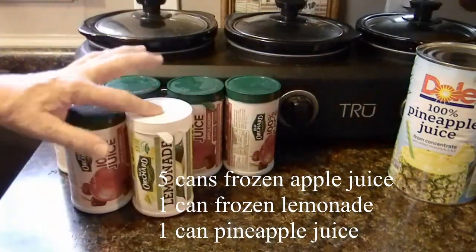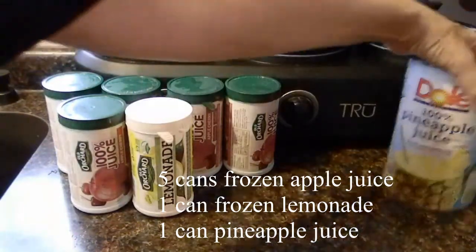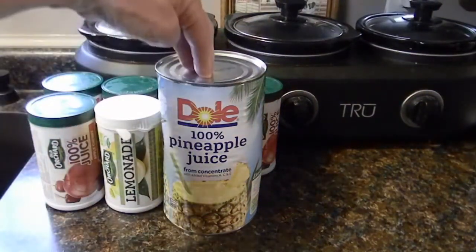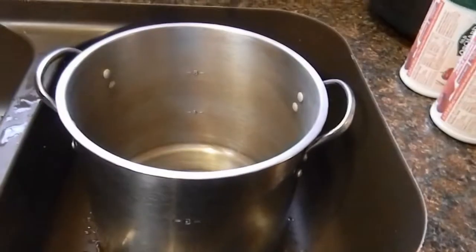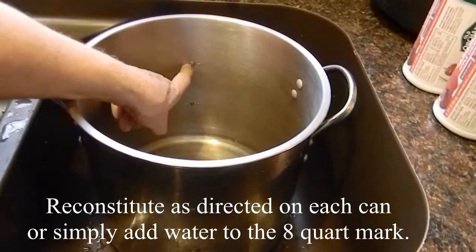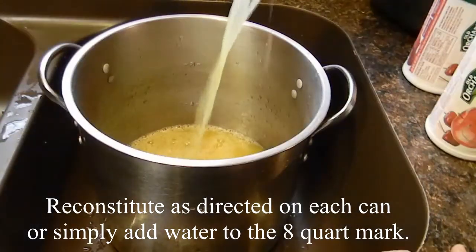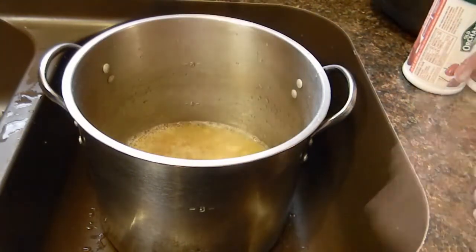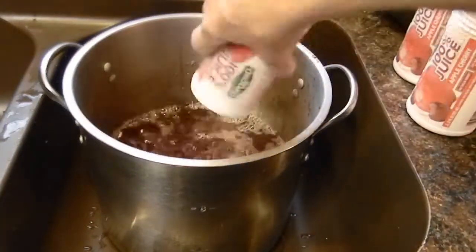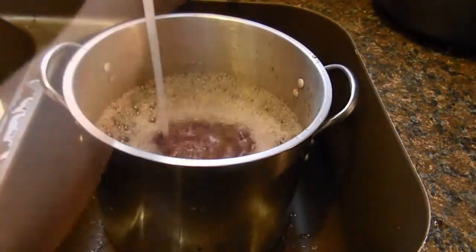I use one can of lemonade and one can of pineapple juice. If I can't find the frozen then I just use the reconstituted one and a full can like that works just fine. This makes a full two gallons of Wassail, so I use my stock pot that has the eight quart mark and that is where I will fill my water. I put my cans of juice in and when I do I rinse them out as I fill up my stock pot so that I don't lose any of that good juice that's left in the can.